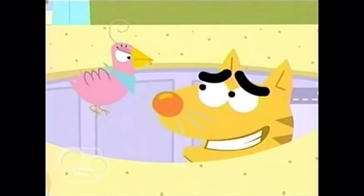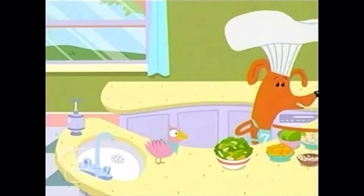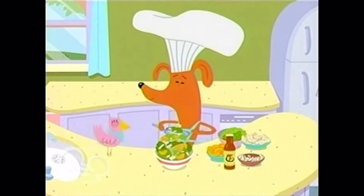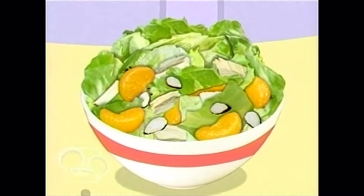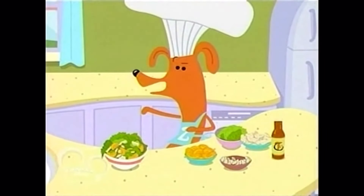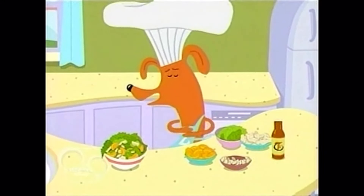Oh, sorry, Bertie. All right, Sue, the sesame dressing. Then we gently toss the salad to mix it all up. Toss, toss, toss. You can make this tasty Chinese treat at home with a grown-up's help. Just tear the lettuce, layer the almonds, oranges, chicken, and dressing, and toss.